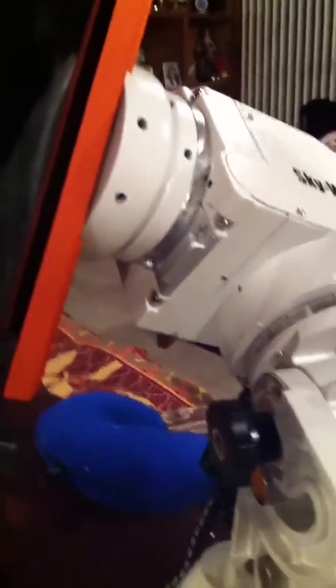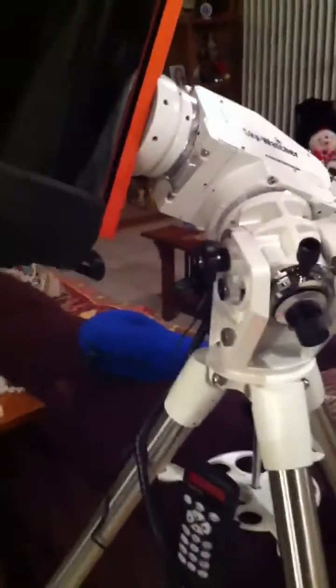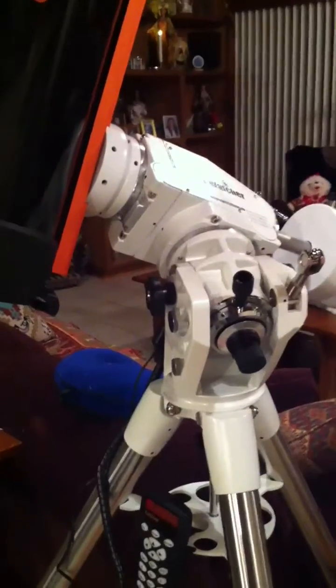And that is the sound of the mount slewing. It beeps when it gets to the target. And that's it — thank you very much.